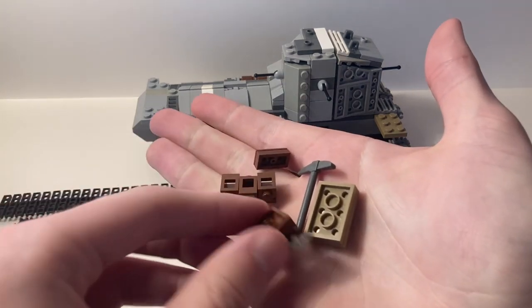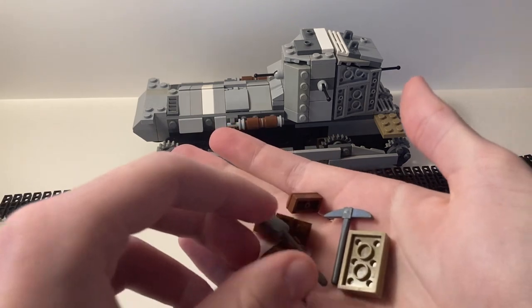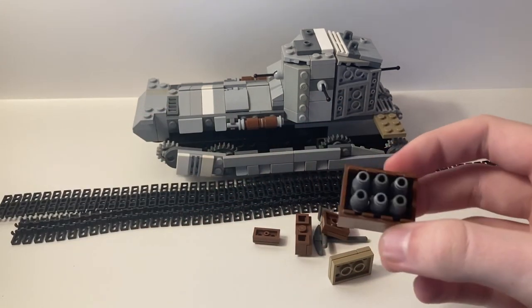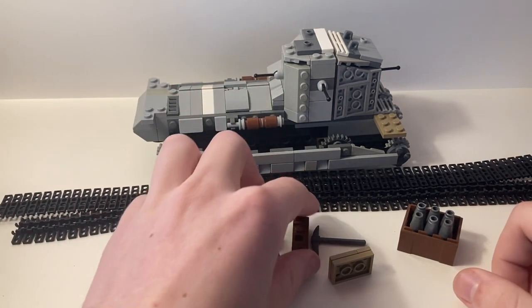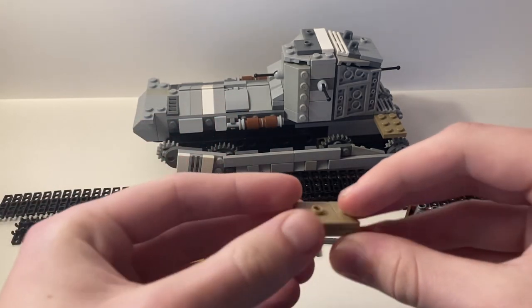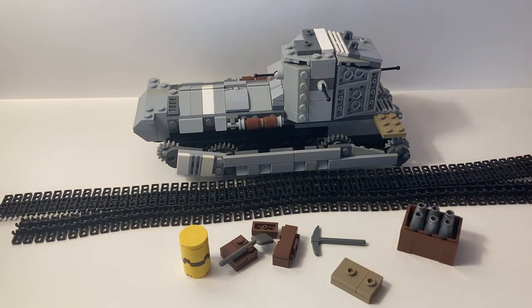I also have some supply pieces to add. It's not part of the actual vehicle, but I love using them to sort of improve the build. I also have a shell case and a gas can — these were all featured in my World War I mini builds supply video on my channel. There are already little tutorials for building these, but they're pretty self-explanatory. I'm going to put all these details on and we can see what the finished product looks like.